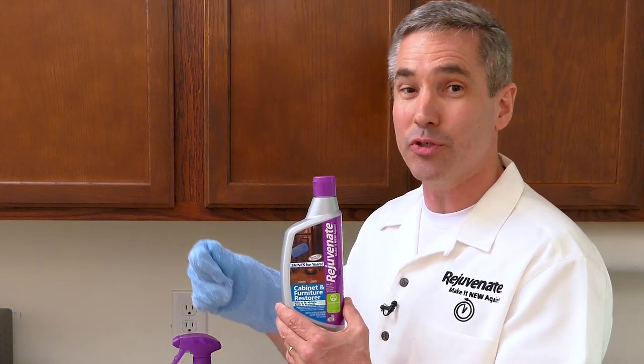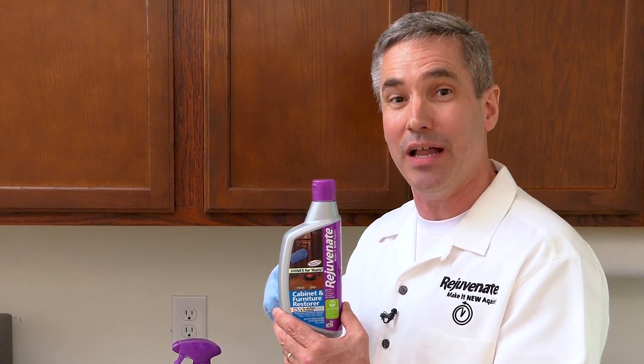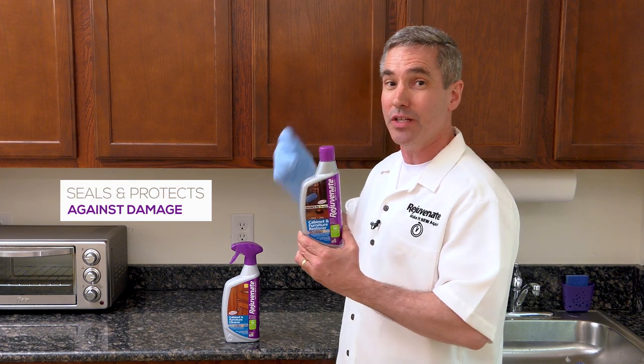This is not a petroleum-based waxy product that's going to leave a build-up. This is actually a scientifically developed polymer that fills in scratches and scrapes, eliminates dull spots, and then seals and protects from future damage as well as dirt and grime.